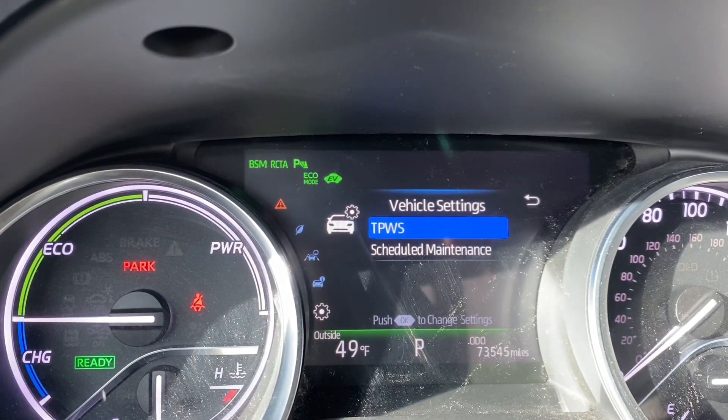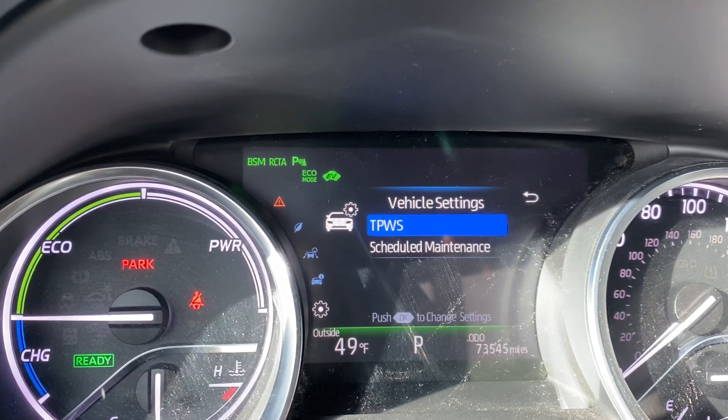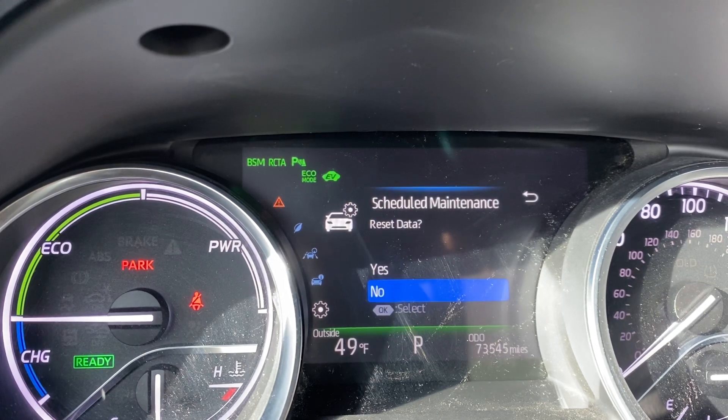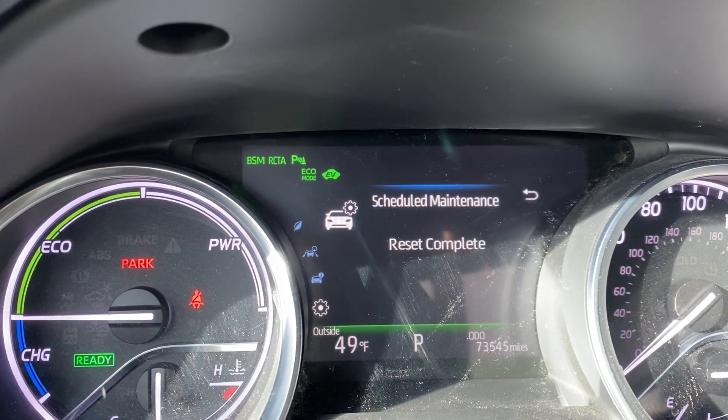Then we got options: TPWS and scheduled maintenance. I'll click down, click OK, and we got an option to reset the data. I'll click up and then select that, and reset is complete.